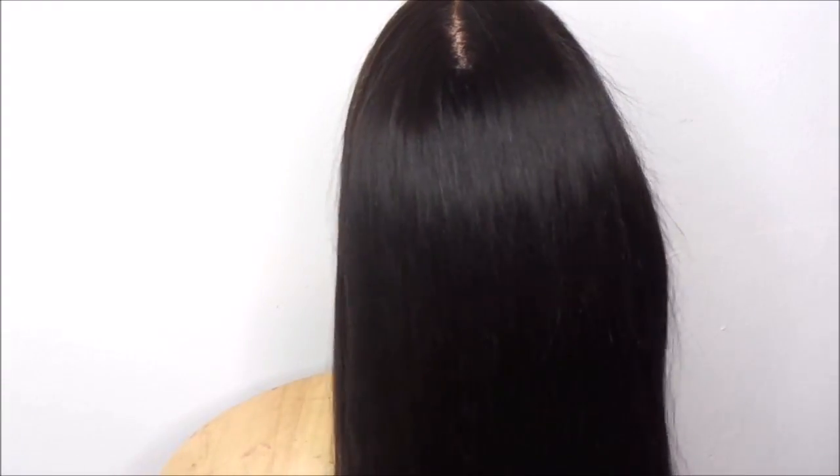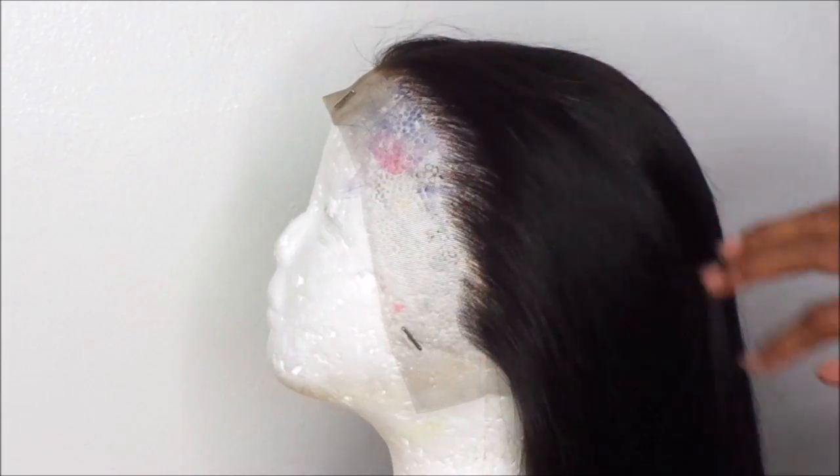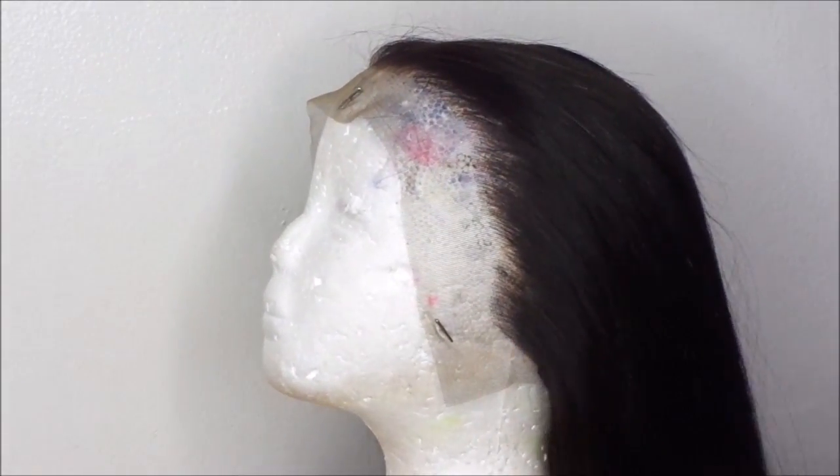This is the final product. It did take me about an hour and a half to two hours to straighten my whole head. I did take my time — there was no rush. As you can see, it's nice, shiny, and silky. You can see all the movement in the hair. It's not stiff, it's not dry because of the heat — it's all nice and slayed.